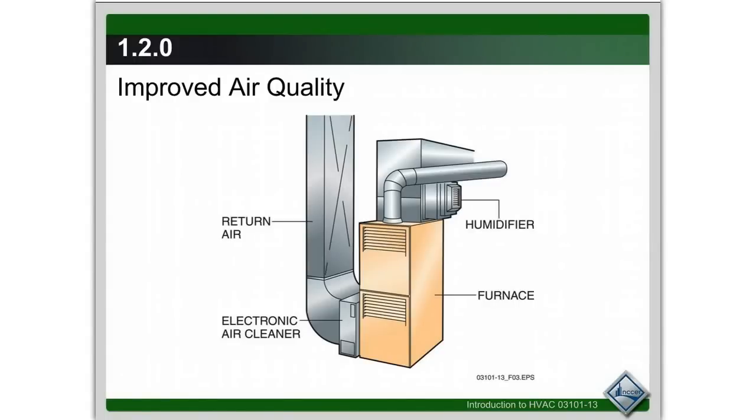Alright, so we just got done with the H part of HVACR, the heating part. Now we're going to look at the V part, which is the ventilation. Ventilation is just bringing in fresh air into the buildings that we occupy, or exhausting noxious and harmful fumes out of there. But as an HVAC technician, you are going to run into several different types of indoor air quality pieces of equipment, and that falls into your purview of having to repair, service, and install.